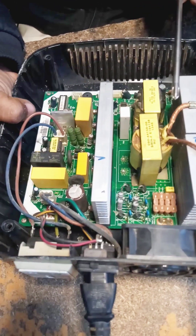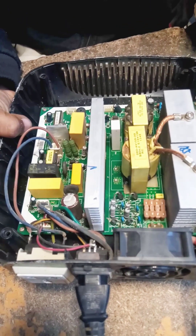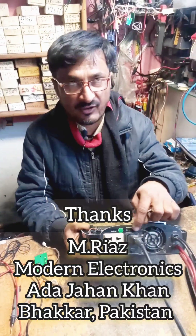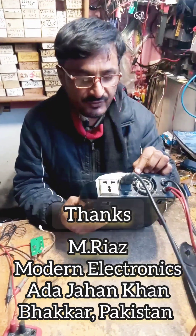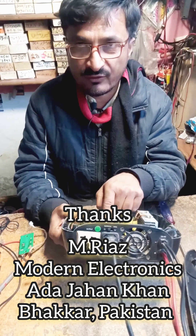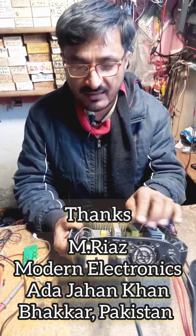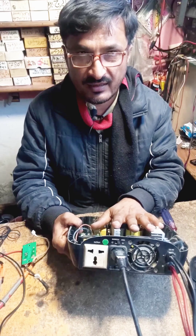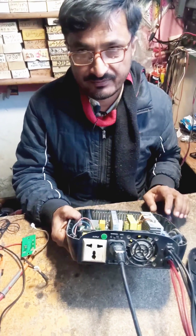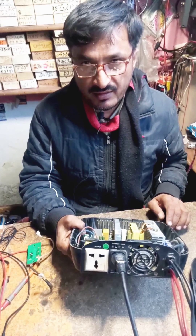If you keep the button on narrow, as soon as your electricity drops below 220 volts, the inverter will automatically turn on. If you keep it on wide, the UPS will continue charging even if electricity drops to 90 volts. It works down to 11 volts low battery and will shut down if the battery has less than 11 volts.